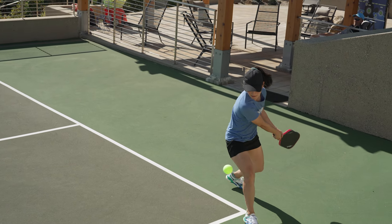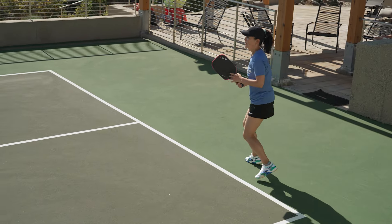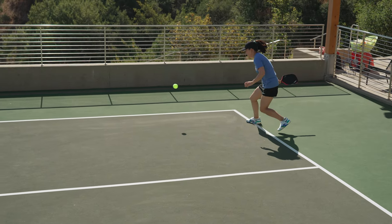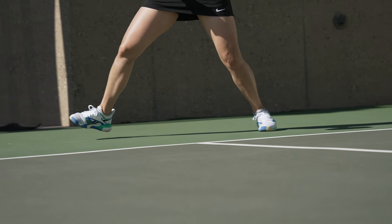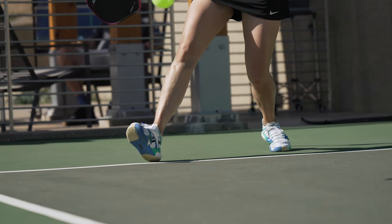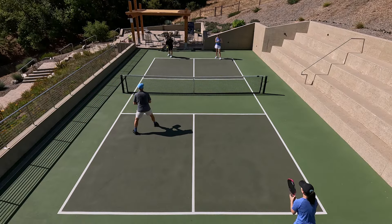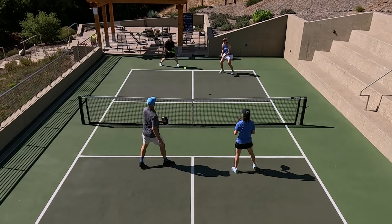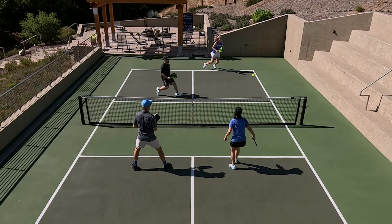I was really excited to hear that Reebok was coming out with a court shoe, and the Nano Court immediately caught my attention with these cosmetics — I love them. They have a kind of retro feel to them, so I was very excited to wear these on court. As soon as I got them on, I did really enjoy the cushioning. There's a lot in the heel and a little less in the forefoot, but tons in the heel, so very comfortable there. I do have wider feet, though, and my feet definitely were not sitting within the shoe — I was sitting on top of the shoe, which was really noticeable in the forefoot.